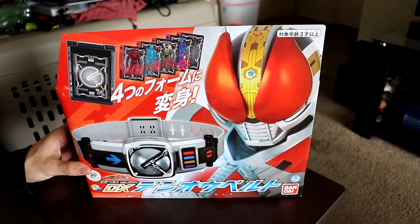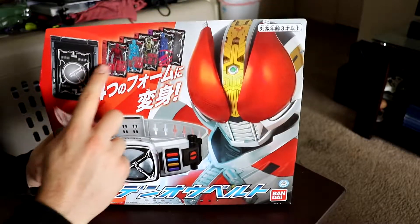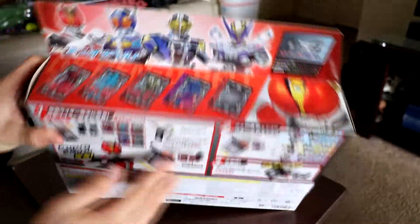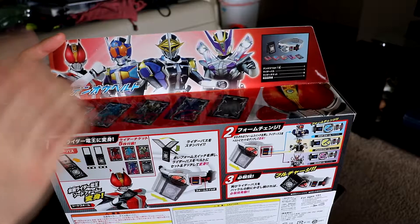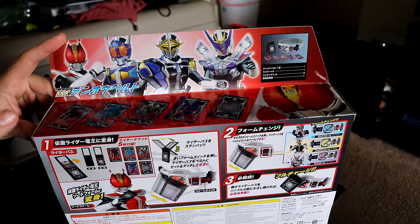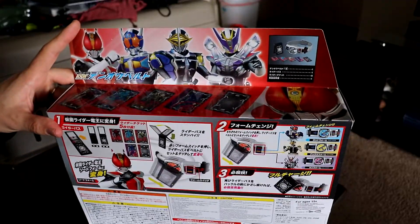Alright so here we got the packaging right here. Of course we got Den-O right here in the front. We got our cards over here plus our rider pass. Taking a look on the side we got all of our main characters right there and also showing off the belt towards the top. Let me see if I can still remember — it's been a while since I've seen the series. Momotaros, Kintaros, Ryutaros, and Urutaros — I'm pretty sure those are their names.